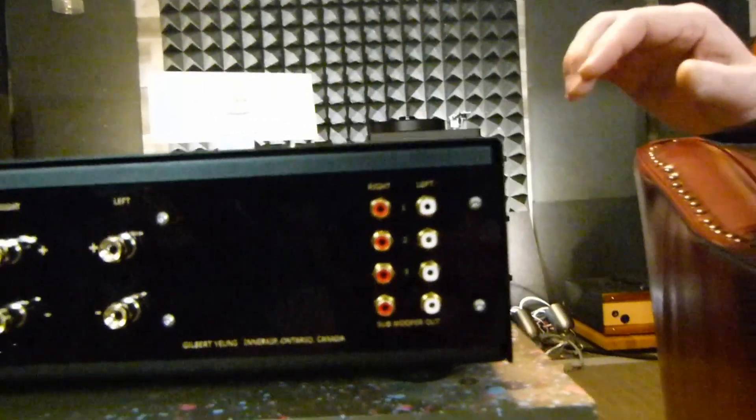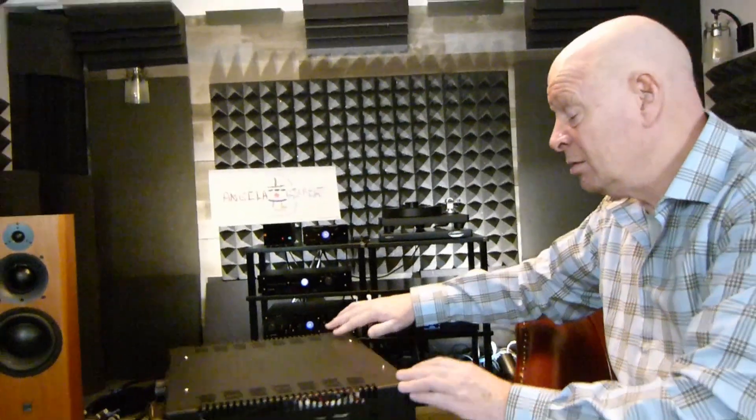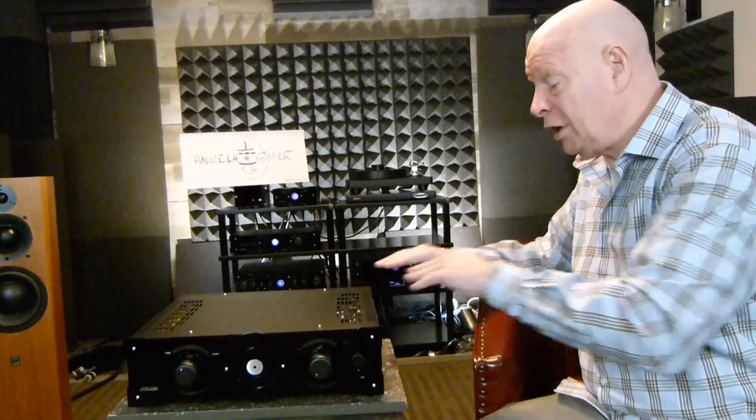And that's really all there is to say about this amplifier. It's a terrific starting point for an audio system — a very good, very competent amplifier that really should last you somewhere between 15, 20, 30 years. It won't break down. You may want to upgrade it and make it sound better, but this is a piece of a system that can stay in your system for a long, long time and bring you a lot of musical satisfaction.